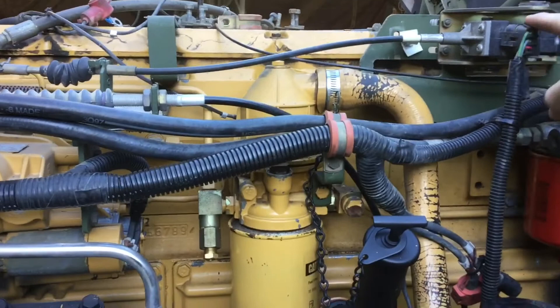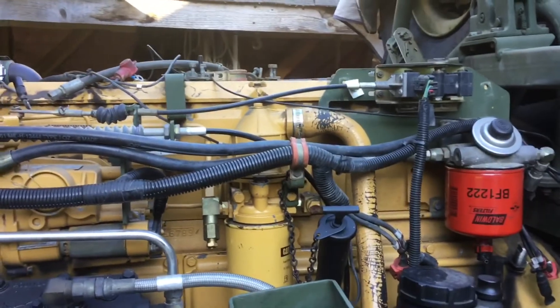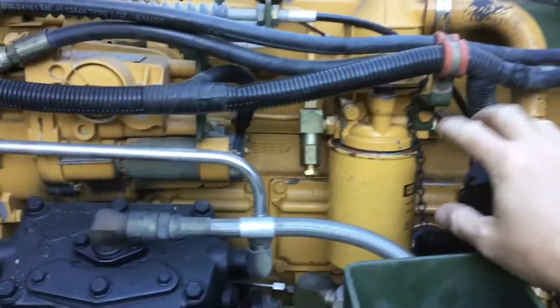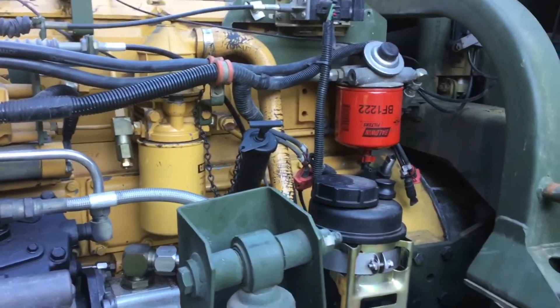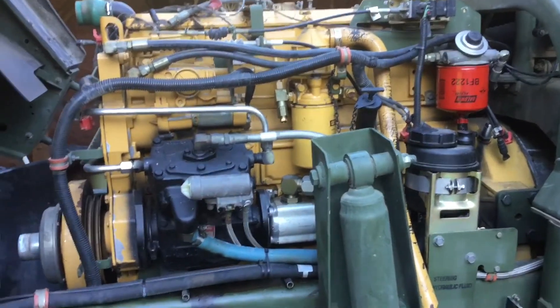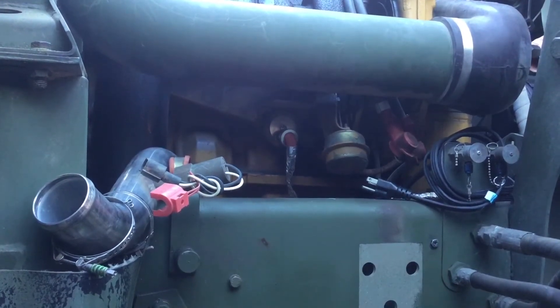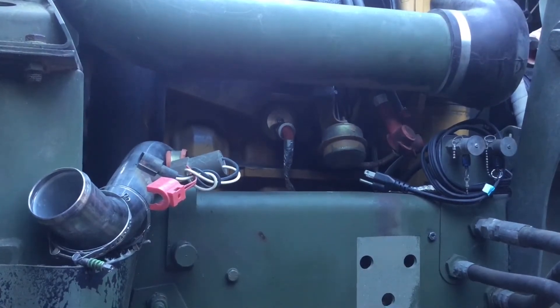There were two hoses up top that ran behind the throttle position sensor, and then of course the large blue line that used to run right across to this middle area — that was the coolant return line from the expansion tank. Over here on the passenger side, while I had the coolant system drained I put in my 1500-watt coolant heater in the freeze plug underneath the turbocharger, so no more cold starts.